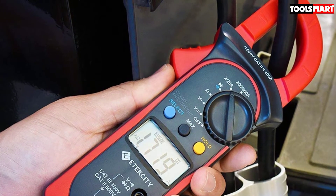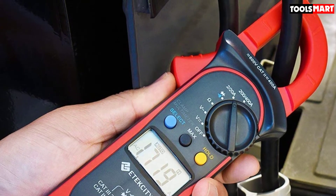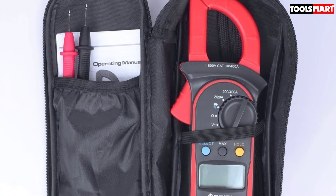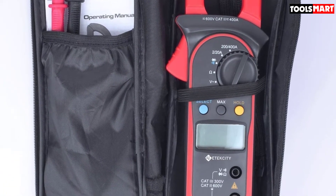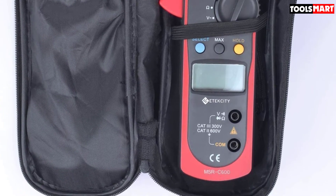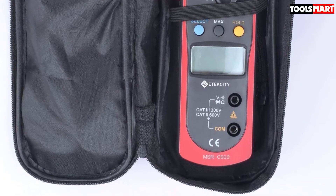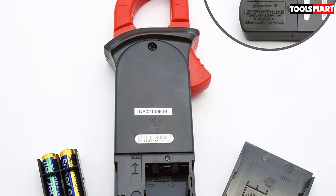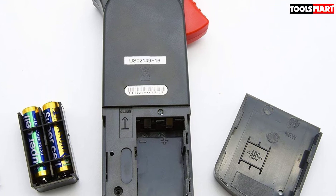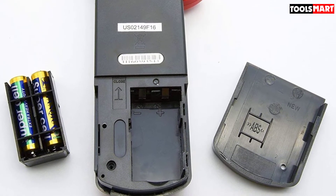One thing we don't like is the lack of backlight on the LCD, though it does have a wide LCD with large numbers and works fine in sufficiently lit areas. We also like that the selector wheel isn't cluttered with multiple sub-ranges like 2–20, 20–200, etc. — the interface is simple and easy to use. The long metal prongs allow safe insertion into sockets and switches for worry-free voltage checks.